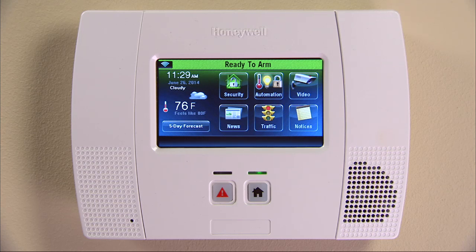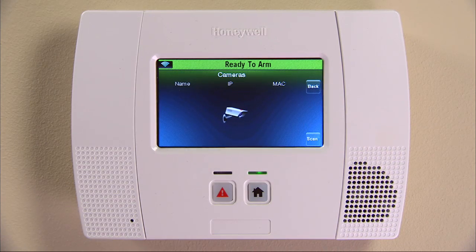Now that your cameras are paired with your Wi-Fi router, we can configure and control them from the L5200. From the home screen, press the video icon. The system will now advance to the camera screen and automatically scan for available cameras.